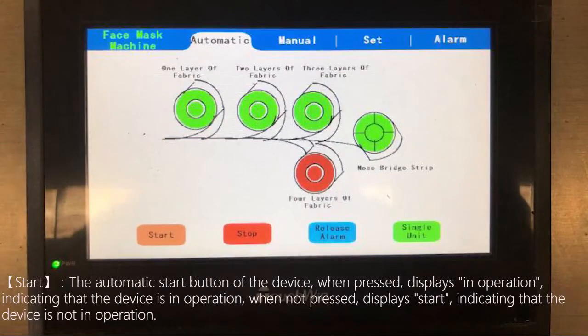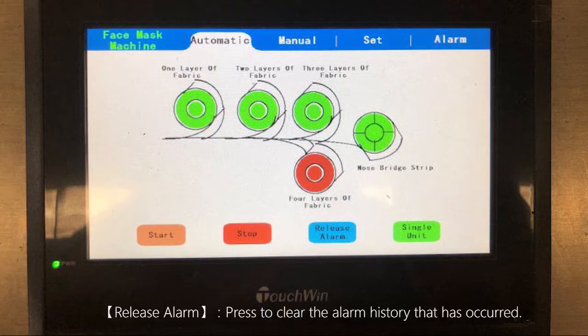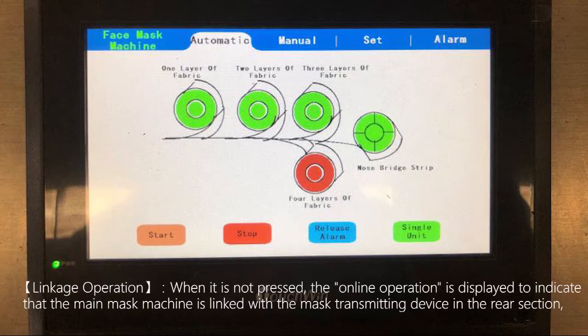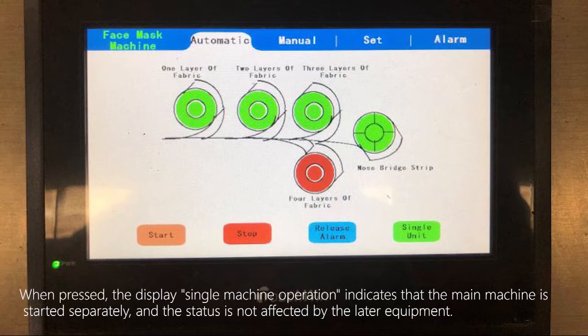The start button is the automatic start button of the device. When pressed, it displays 'in operation', indicating the device is running. When not pressed, it displays 'start', indicating the device is not in operation. The stop button changes the device from operation to stop. The release alarm button clears the alarm history that has occurred. For linkage operation: when not pressed, it displays 'online operation', meaning the main mask machine is linked with the mask transmitting device. When pressed, it displays 'single machine operation', meaning the main machine operates separately and is not affected by downstream equipment.